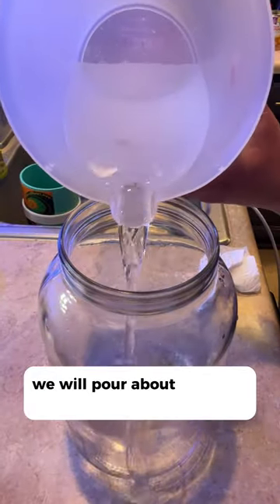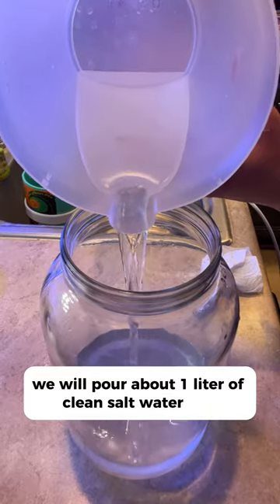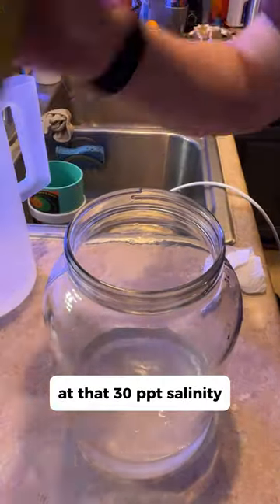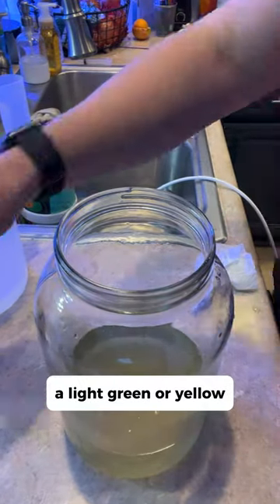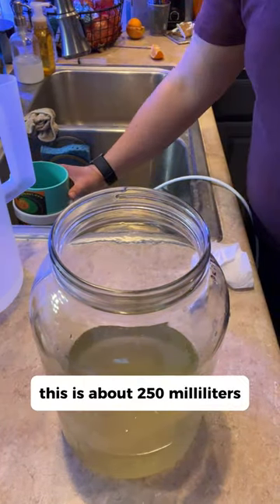Now that we have a clean jar, pour about one liter of clean salt water into it at 30 ppt salinity. Add enough phytoplankton to tint the water a light green or yellow — this is about 250 milliliters.